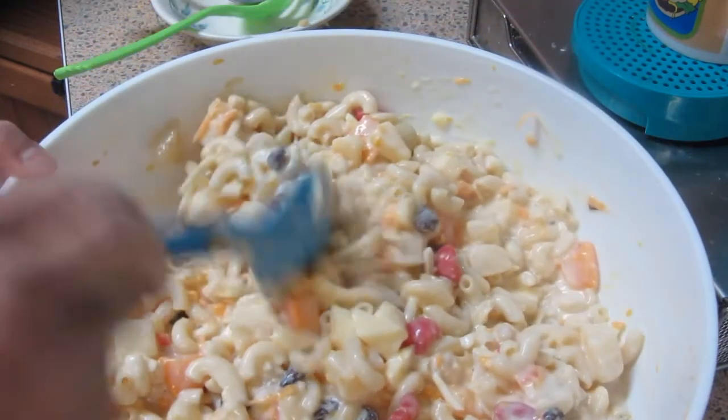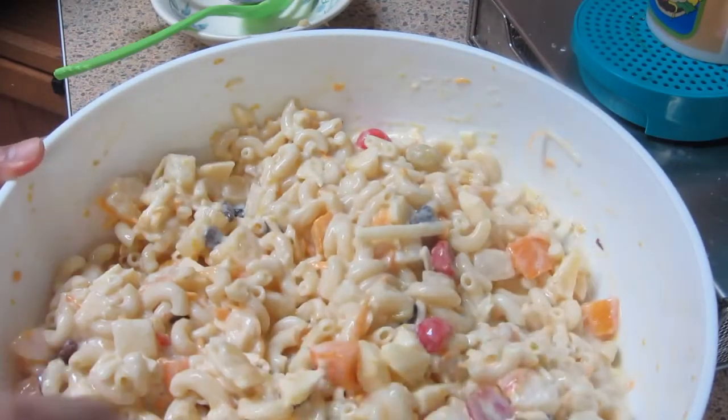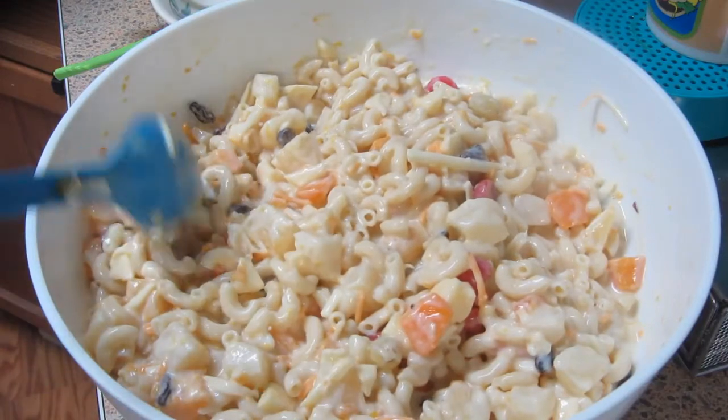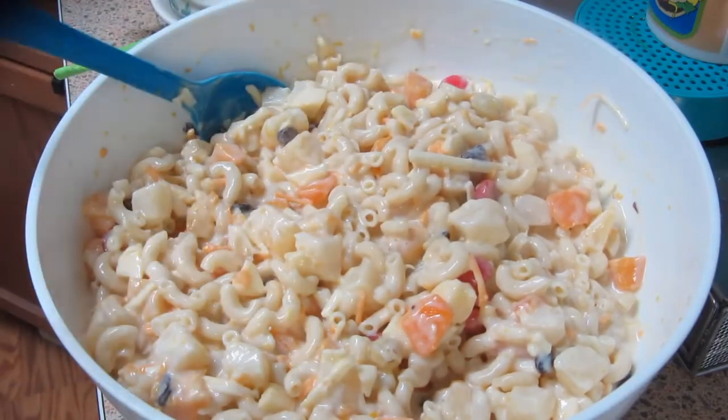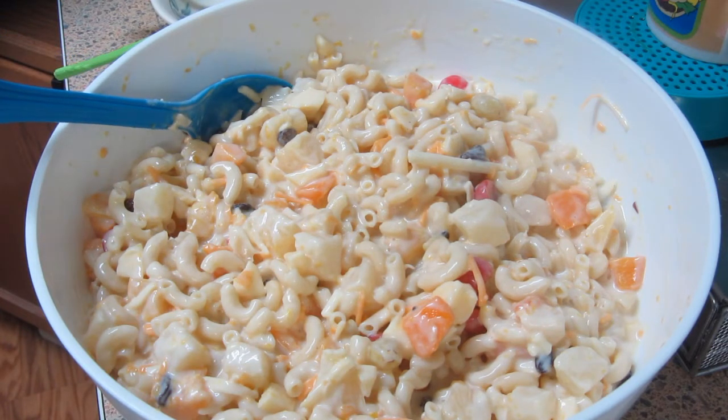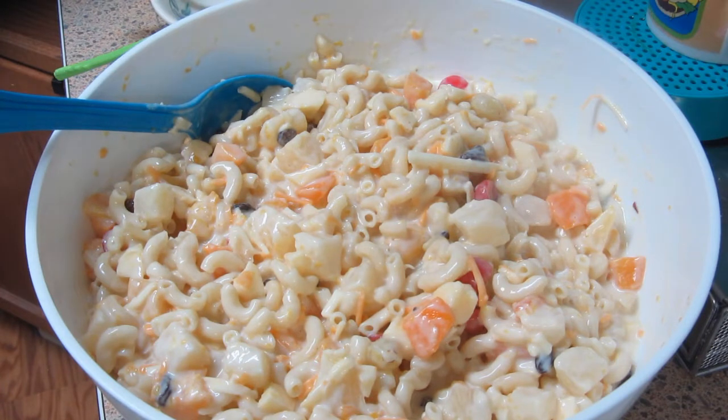Nakagawa na tayo ng ating Macaroni Fruit Salad! So ayan guys, maraming salamat at sinamahan ninyo. We are YouTubers, mighty are we? We never lose our capability. We've gotta put on our best and help all the rest. We are YouTubers, we are the best. Pinoy YouTubers!